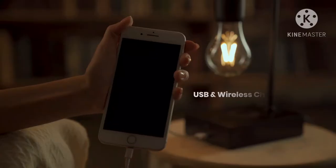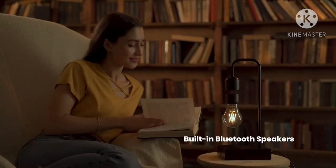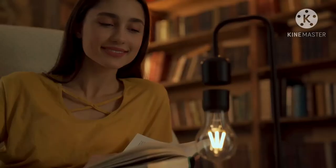Light your home, charge your devices, enjoy your music — all via wireless power transfer. It's not your imagination, it's Gravita.